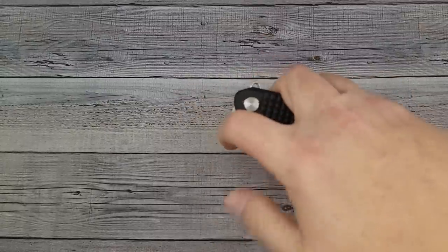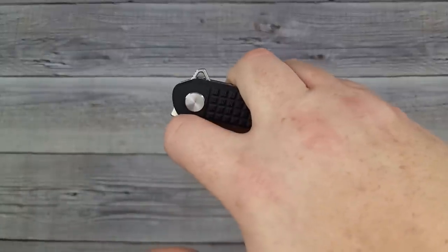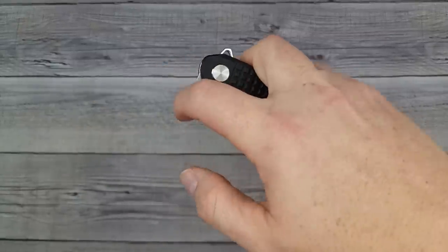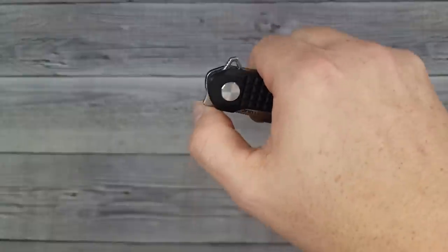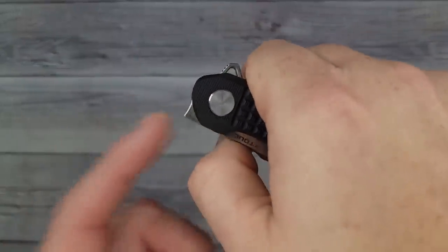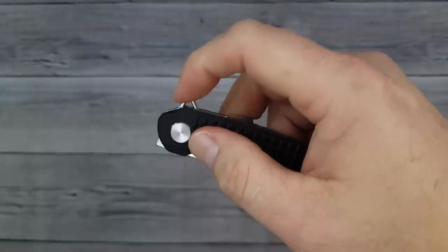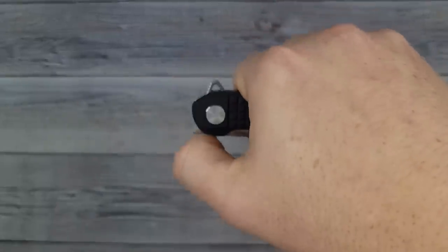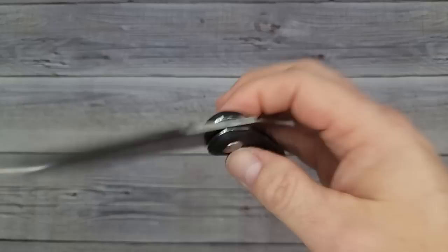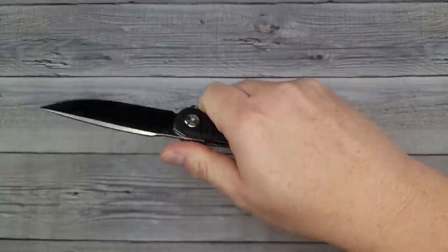The index flick works as long as your middle finger is far enough away from the flipper tab — hold it down a little farther and it snaps right out. The traditional thumb flick is easy too. Quick tip: with a front flipper, just imagine you're rolling your thumb around the top rather than flicking straight. Once you get that motion, front flippers become a lot easier to enjoy.